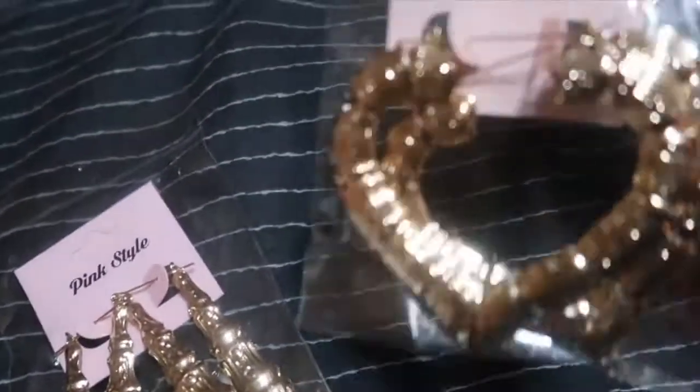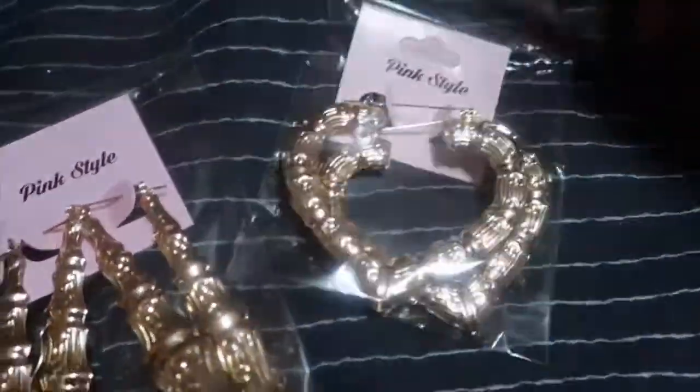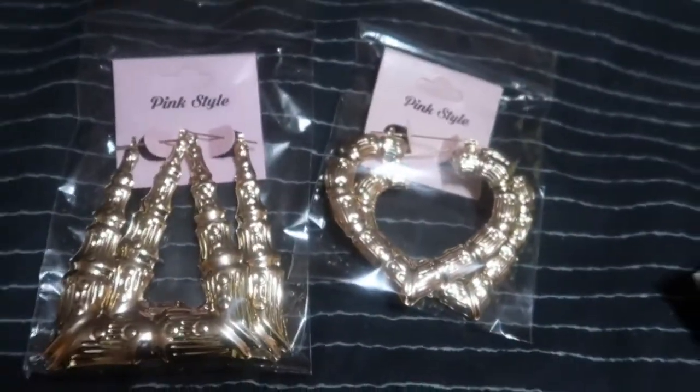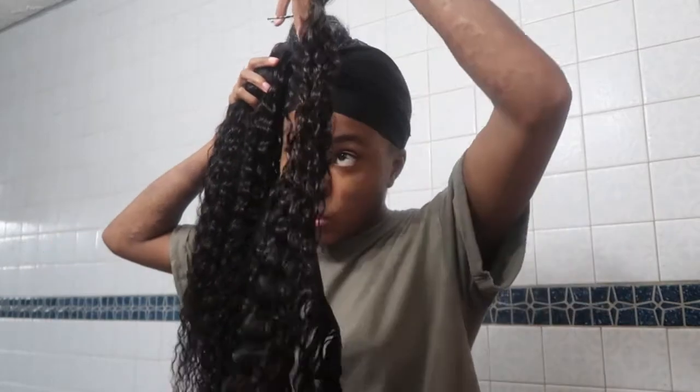Now all I have left is the 18 inch bundles. By the way, I also picked up some cute earrings at the beauty supply store — heart shaped ones, little bamboo earrings. I also got some hair dye because I'm going to do a wig project — I'll reveal that in another video. And I got hair for butterfly locs, which I'm going to do myself since it looks pretty easy. Stay tuned for that video! Now I'm going to pin this last 20 inch in here.